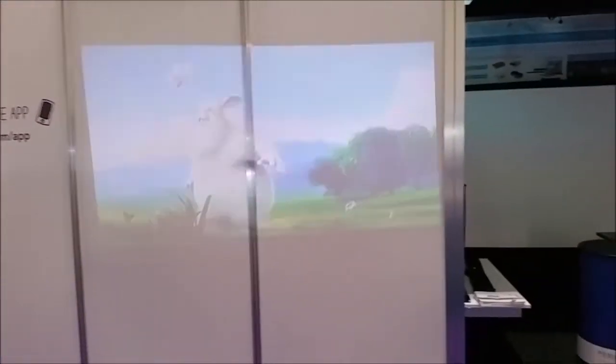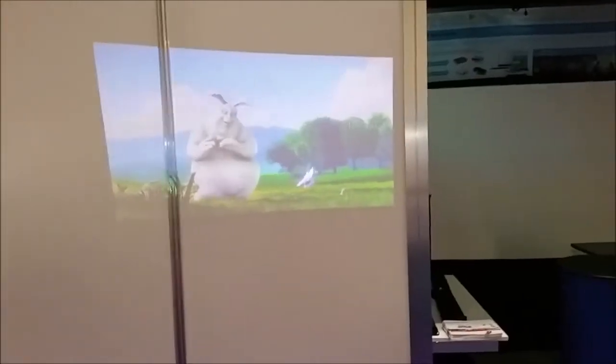This is running without power and just running off the battery.